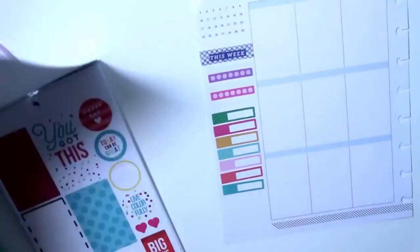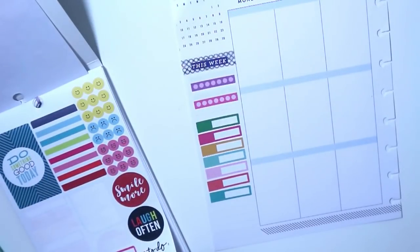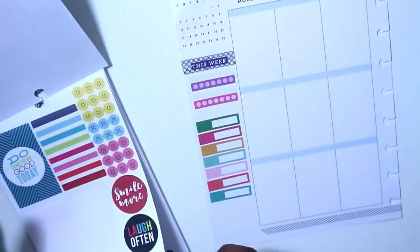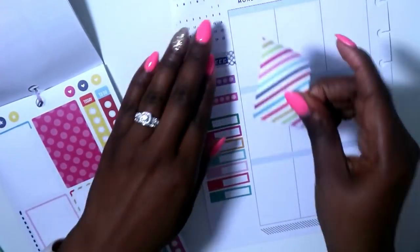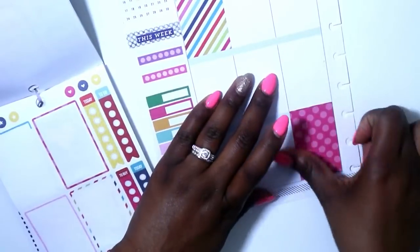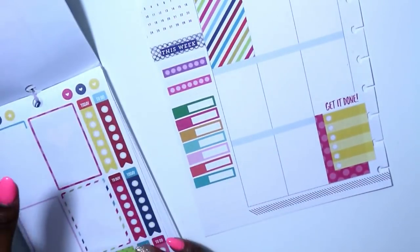Going back to the Color Story sticker book - I can tell you that this sticker book was the basis for this spread, as the majority of the stickers come from it. I'm pointing out that I have to use certain stickers but can't lay them down yet because I need to layer them with something else. I put a striped sticker in the corner and then layered a polka dotted sticker with this yellow, white, and hot pink 'get it done' sticker.